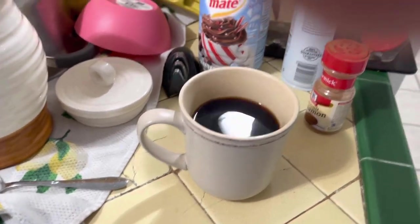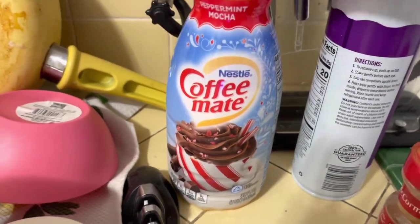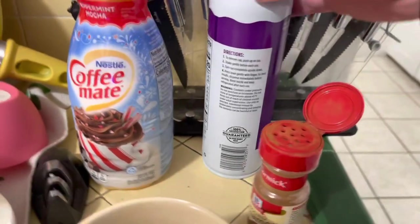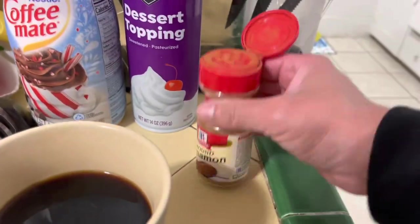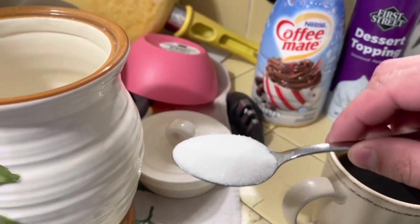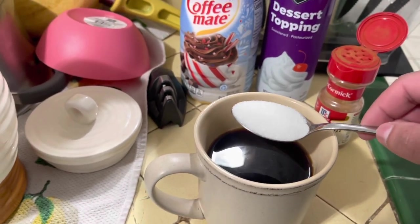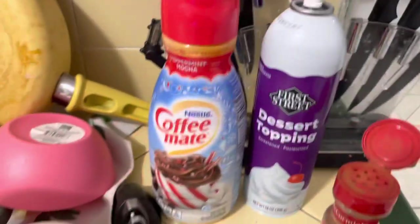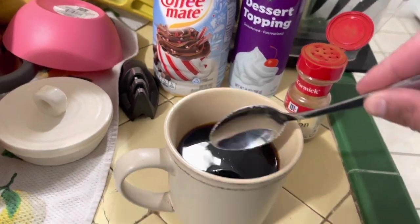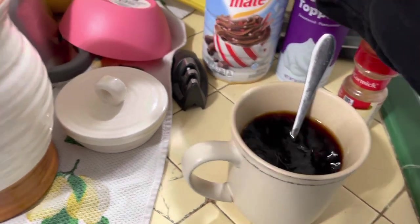All you're going to need is some creamer of your choice. I like vanilla or hazelnut but I'm trying out this peppermint mocha, some whipped cream, and some ground cinnamon. And of course sugar — white or brown sugar, either works. I like to go with just one small spoon because that's my preference; I don't like it too sweet, plus all the other stuff is going to sweeten it up even more. Too much sugar isn't good — we're trying to cut back.